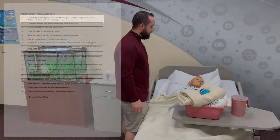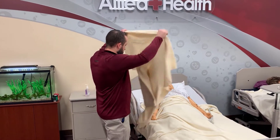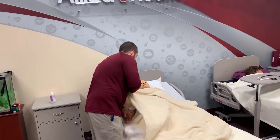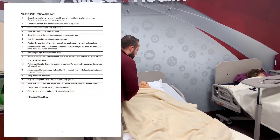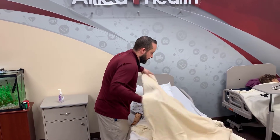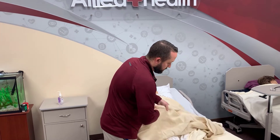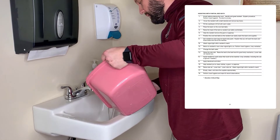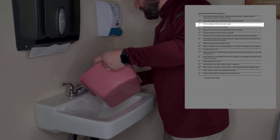The next thing you want to do is cover the resident with a bath blanket before you remove any top linens. This avoids exposing the resident before you begin washing them or preparing them for a bed bath. Next, you're going to fill your water basin two-thirds full with warm water.